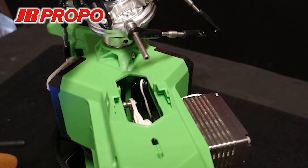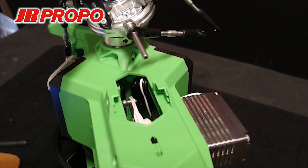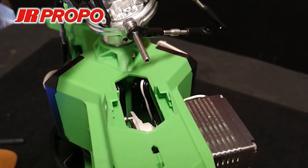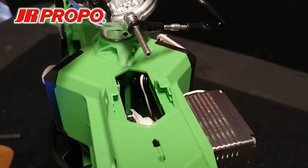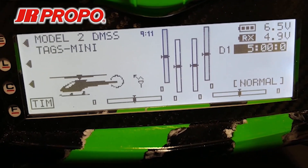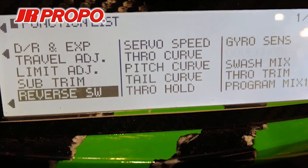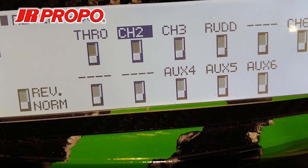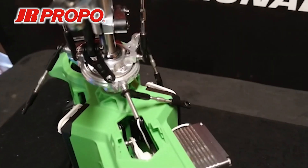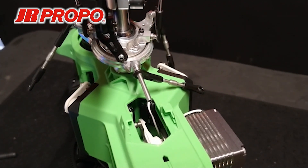The next thing we're going to do is set the general direction of things. Moving the collective stick up, the left-hand pitch servo and the elevator servo are moving up, but the right-hand aileron servo is moving in the opposite direction. With one servo moving the wrong way, we go into the function list from the home screen using the L button, navigate to reverse switch, scroll to the offending channel — channel two, the aileron servo — click the roller to reverse it, and go back to check. Moving the collective stick up, all three servos are now moving in unison.